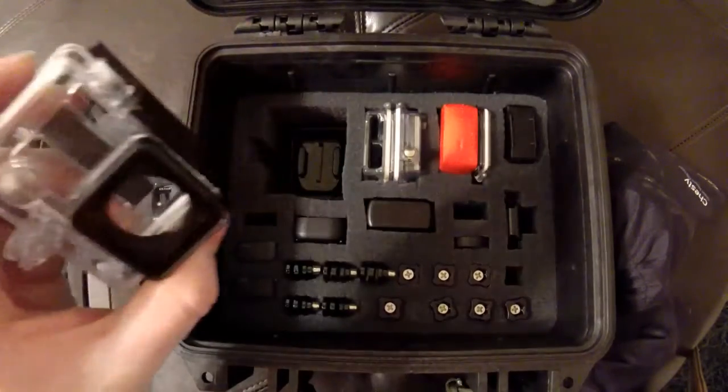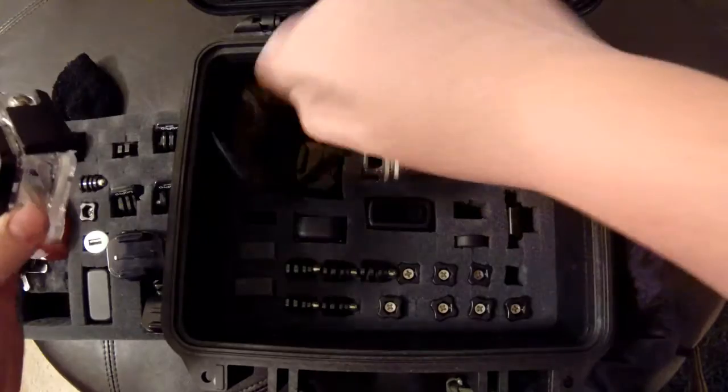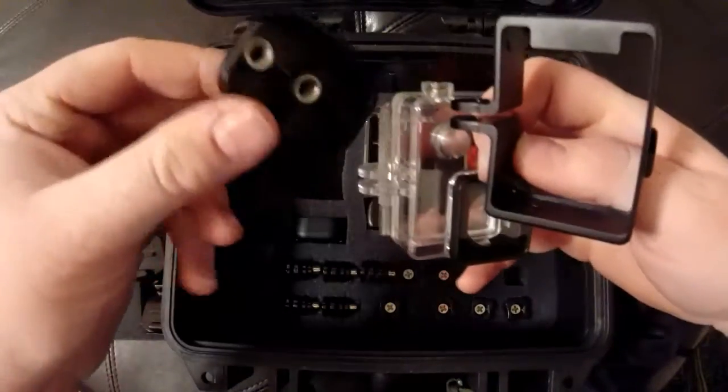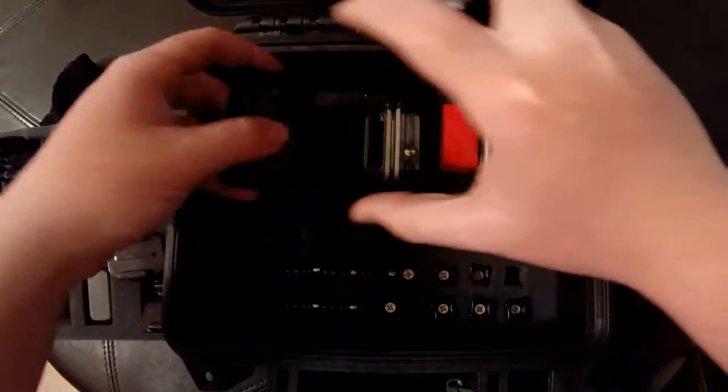I got my camera, all my frame mounts, and my backpack mount. Here's just the waterproof housing — my camera would usually be in that but I'm shooting this video with my camera. Then I got the frame mount under that and then the tripod mount under the frame mount.